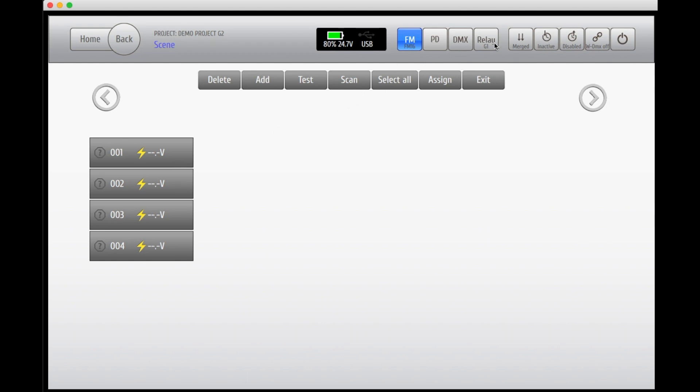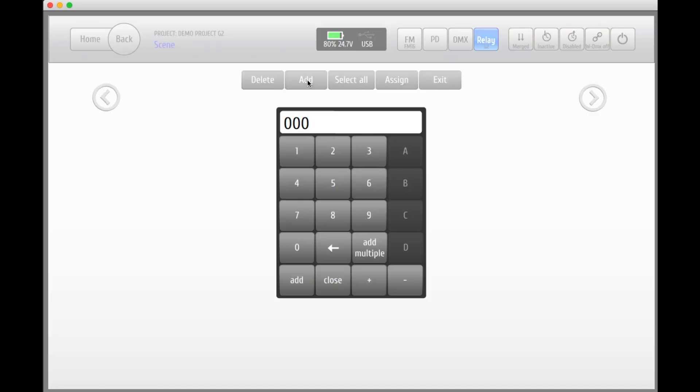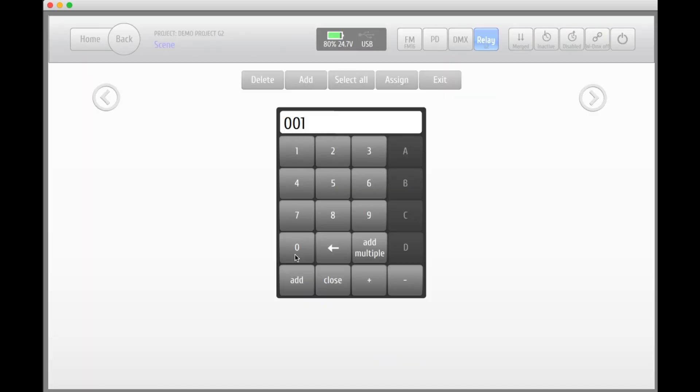We can also choose to add a relay box. In this case we're going for a G2 relay box. As usual, add your desired address.